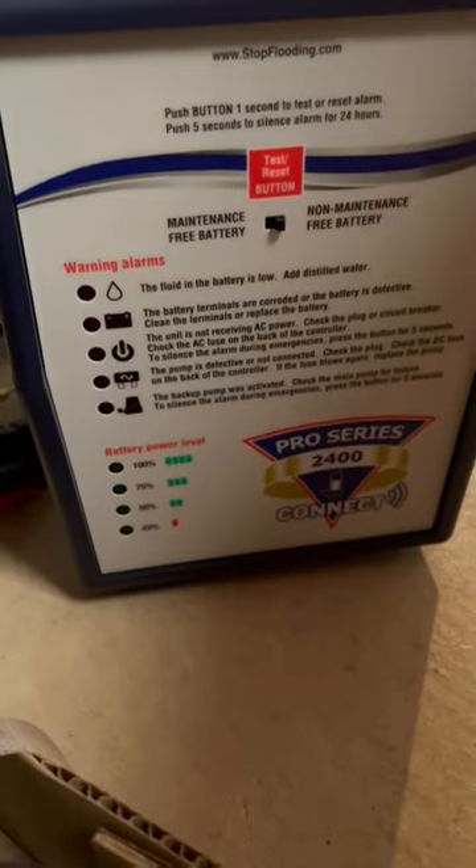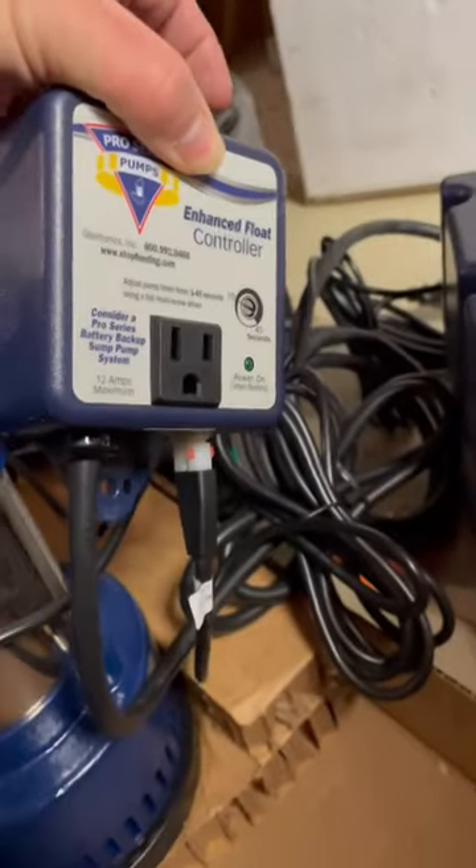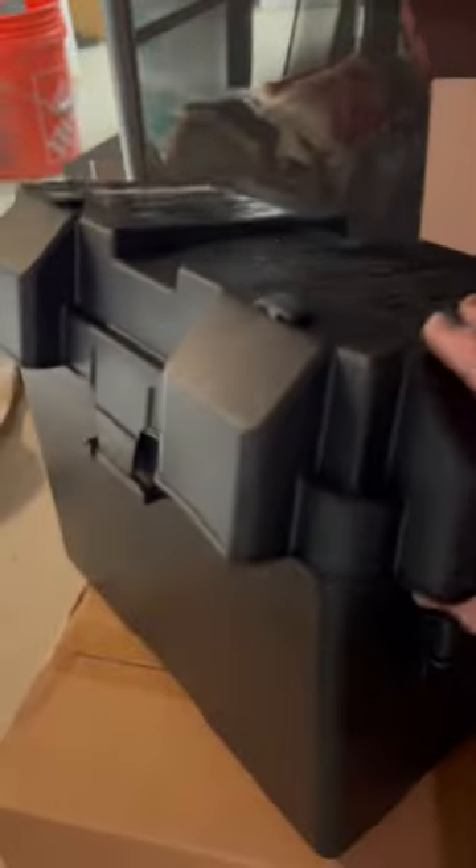Look at this — I got this whole control box that tells me everything going on about the battery, when power's going off, all of that good stuff. And I even got the controller here where all that plugs into, and it even comes with a nice battery box.